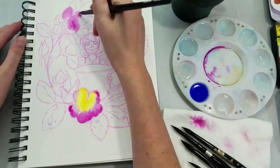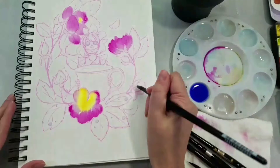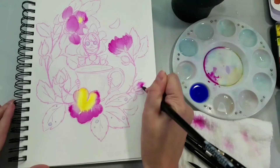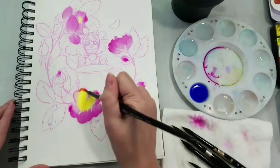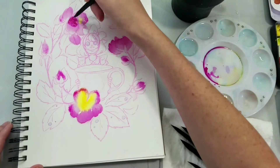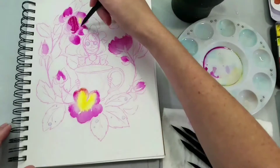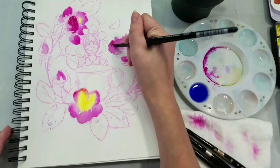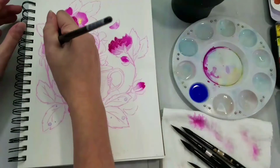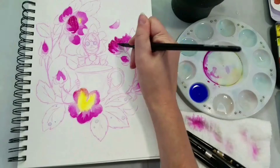Today I'm painting in a Canson XL watercolor sketchbook. It's the same sketchbook that I've used for all of the watercolor chats in this series, and I think we're on the sixth one now. So I've got two more drawn and ready to paint, I just need the time to actually get around to them. But I've really enjoyed working on this series with you guys.